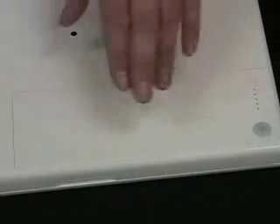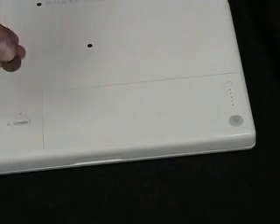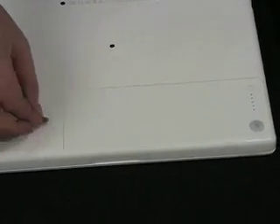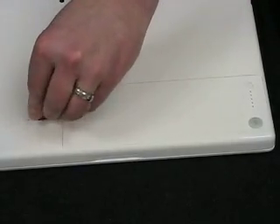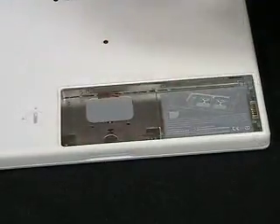Here is your battery compartment and the way you'll get into every part of your computer. There's a lock right here and you just take a coin — a penny, quarter, whatever — stick it in the slot here and you want to turn it clockwise to the unlock position. After you've turned it, the battery will pop up a little and you can just pull it aside like this.